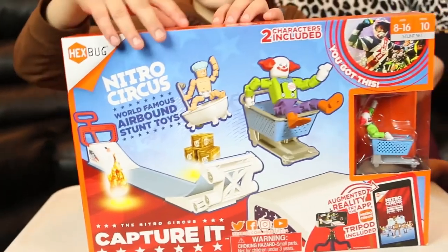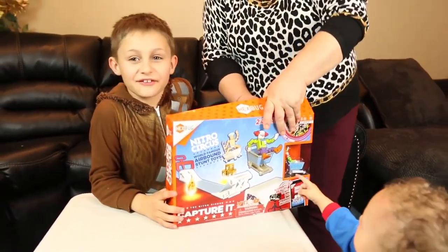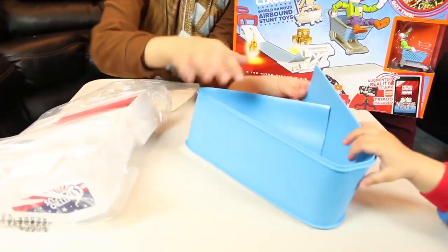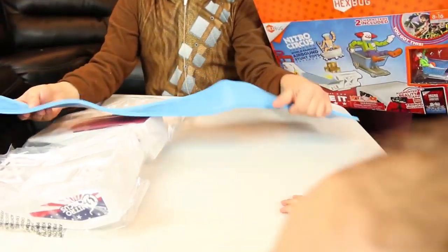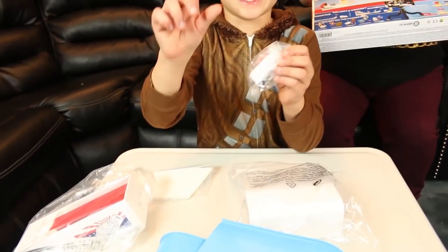Let's open this and see what's inside. Kind of hard, guys. Whoa! So this is the first part. What is this? I think this is the ramp — that's where you slide. Oh my goodness, I'll show you this in a second.